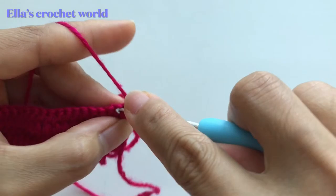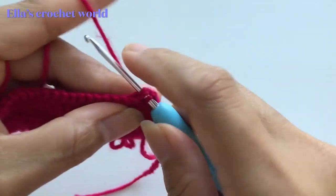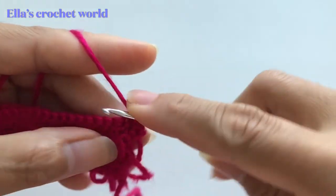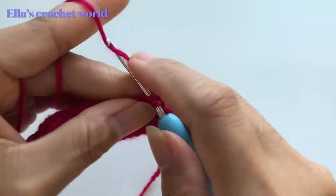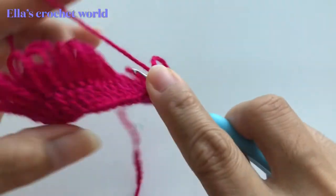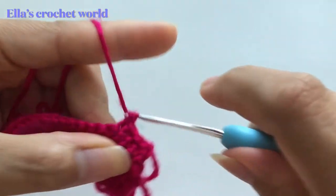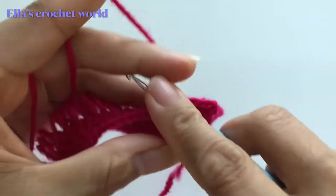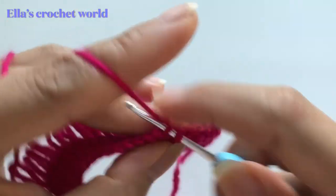Insert into the next and hold the back — hold like this — and pull up, then single crochet. Insert into the next, release, hold it, pull up your yarn, and single crochet. Insert, release, hold it, pull up the yarn, and single crochet. Just keep doing that until you get to the end.